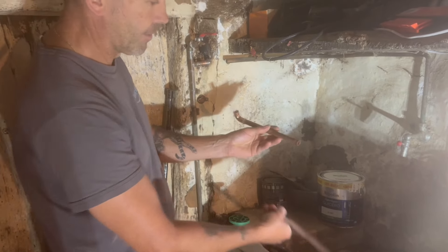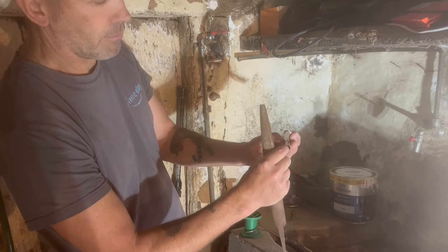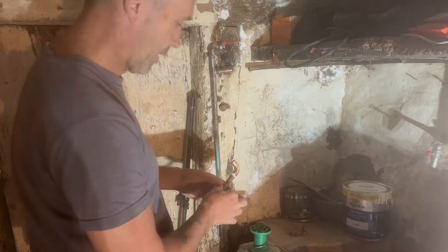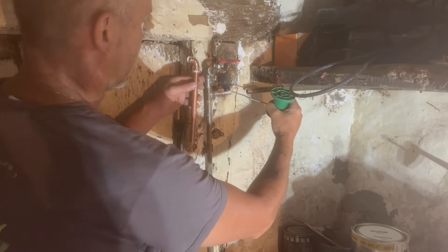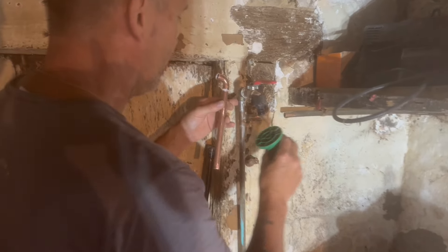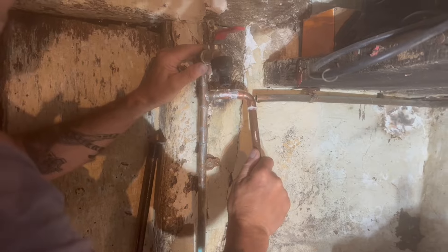You've got to make sure there are no debris or burrs left over from filing, because you don't want that ending up in your shower or plumbing system. I'll put a bit more flux on than the depth of the fitting because then you can see it when you're soldering. I like to apply flux slightly beyond the fitting depth so it's visible during the process.